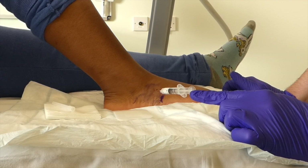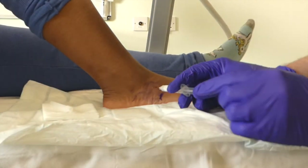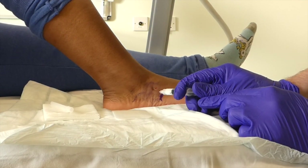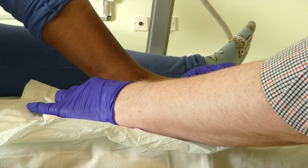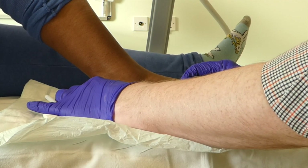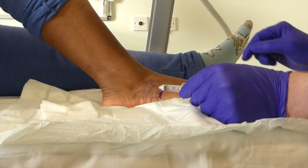Now we're in there. So that took a bit of effort, but this is real life injection therapy. This is why we don't do these in clinic, because you just don't know where the needle's going to be. Little sting as it goes in, Naomi. She says yes, thank you very much. And she's saying she's really glad she's not a private patient and paying for this. But that last bit really felt like we're in the joint.